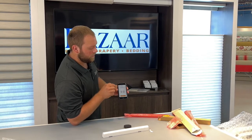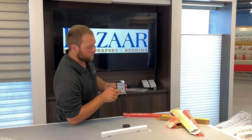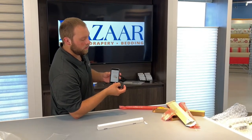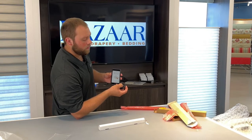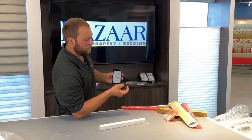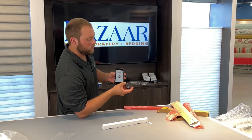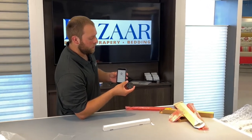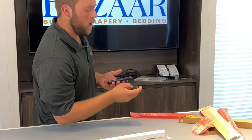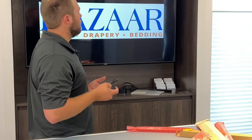Hit Next. Now we're going to pair the two. So now we're going to hold the Stop button on the remote until the light starts spinning in a spiral on it. And that puts it into programming mode, which will sync the two up. We can hit Done. And now our remote will operate our shade.